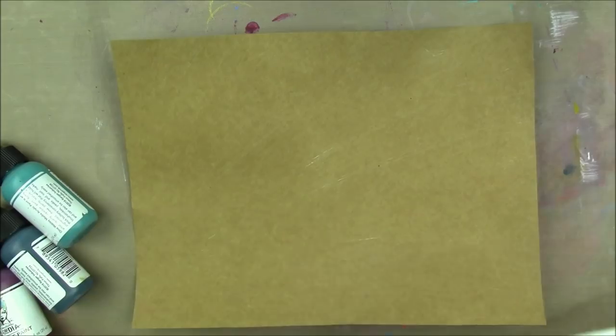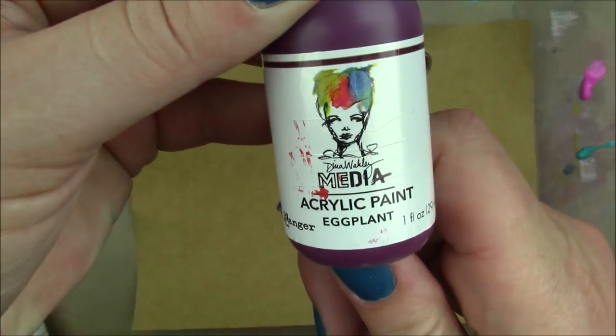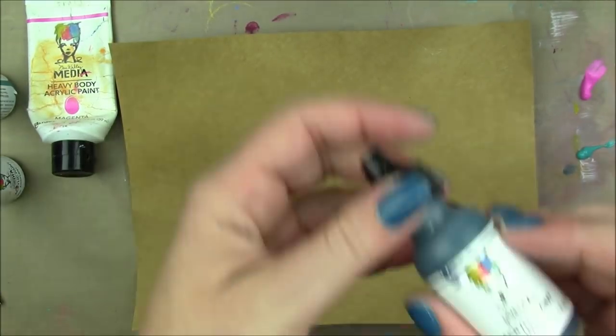Hey friends! I have a super cool mini series of sorts. I saw this video on Dina Wakely's Facebook page about how to make a mini art journal out of one sheet of paper.